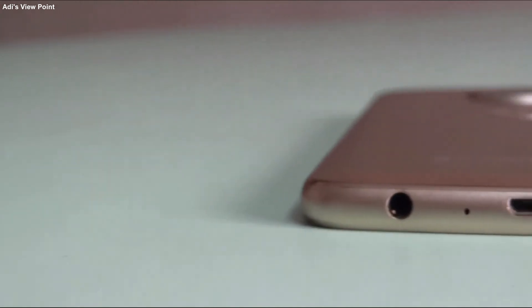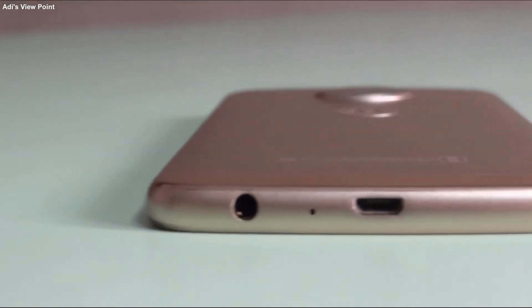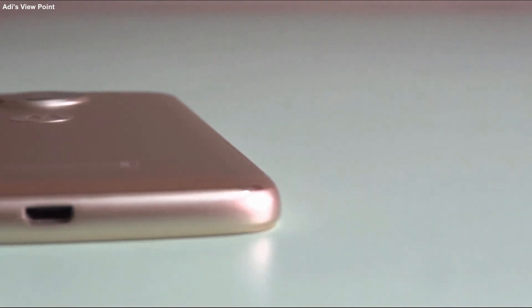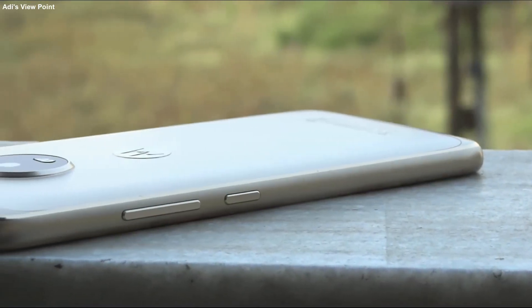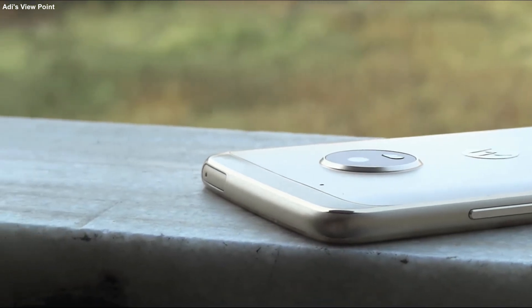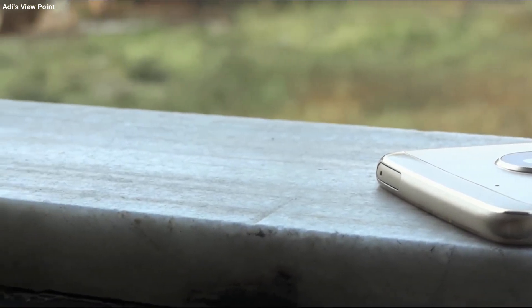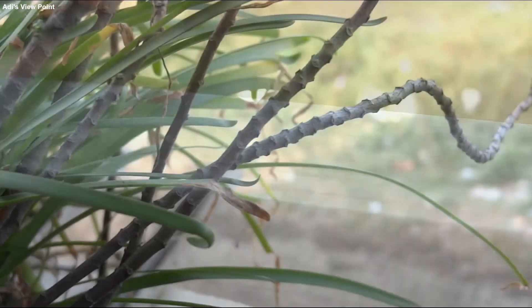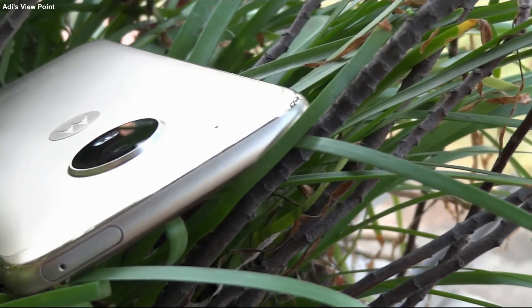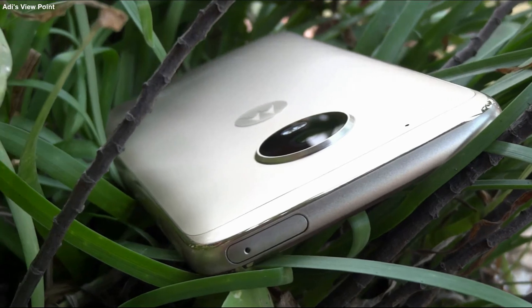Now let's take an overview of this mobile. At the bottom of the handset you get a 3.5mm audio jack, a microphone beside it, and a charging port at the center. On the right side of the mobile you get a power button and a volume rocker above it — both have a sleek plastic finish. The frame has a plastic finish for signal transfer. At the top of this mobile you get a SIM tray which supports two SIM cards and one SD card at the same time.